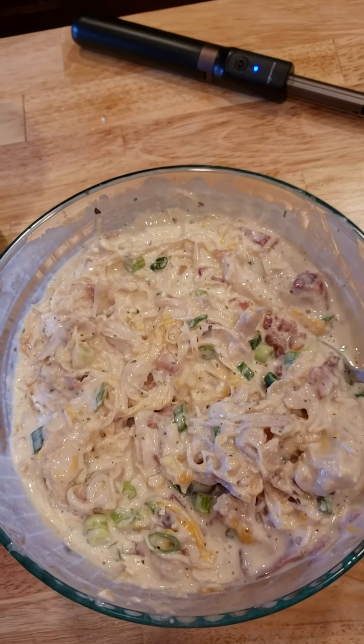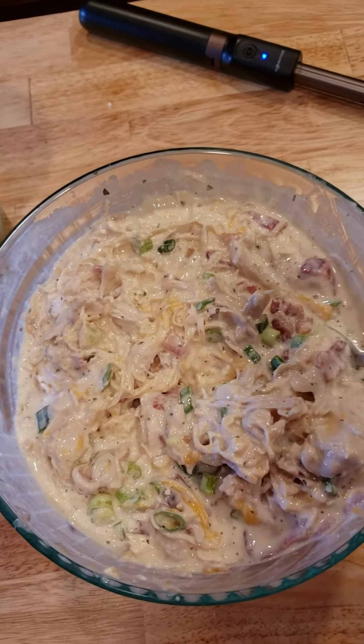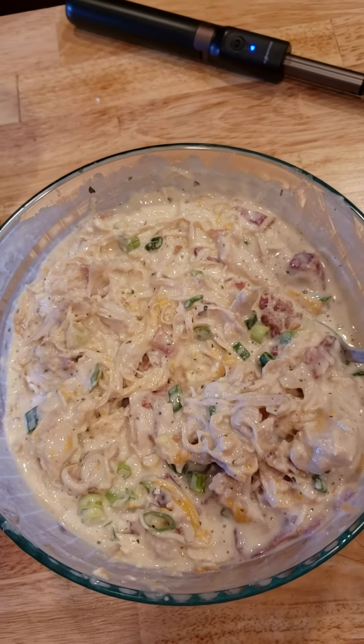I decided at the last minute to add some green onions because — hello, why not? Delightful, lovely, delicious!